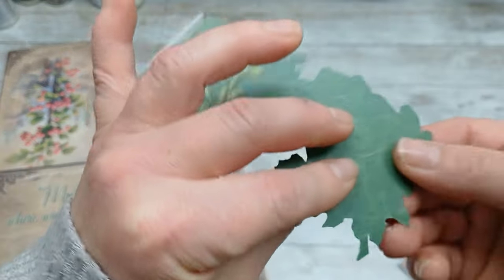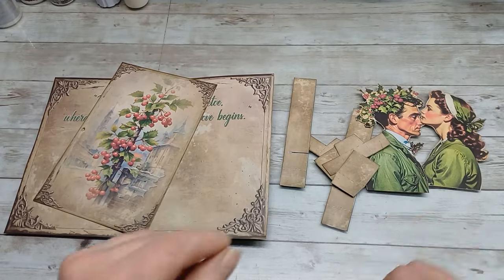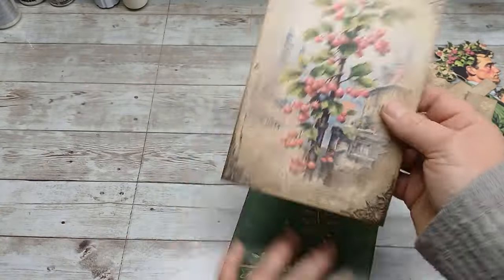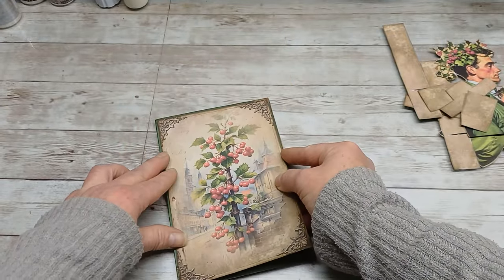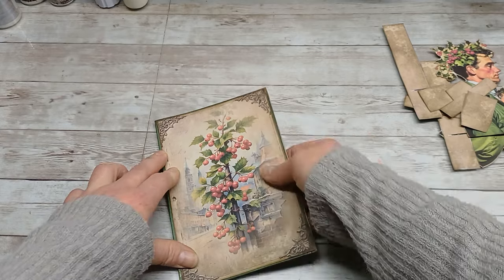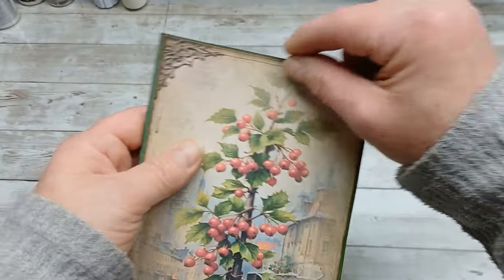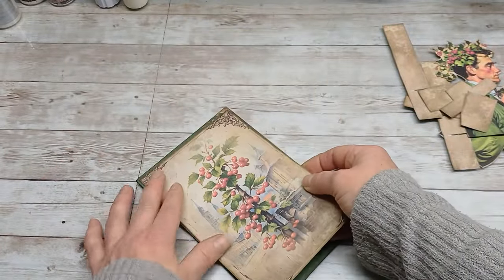I have distressed every single piece. I did fold it in half and cut the edges slightly smaller than the print itself, just to make it so that you will see a small green frame all around. Really just small bits and pieces all around — I cut it from this picture and I'm gonna glue it here.